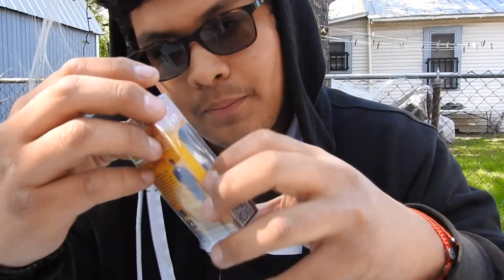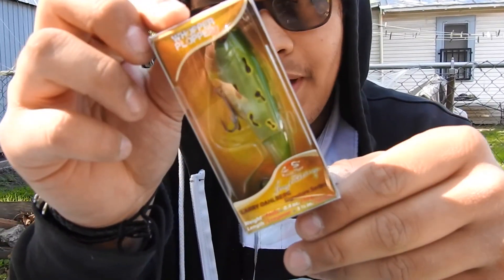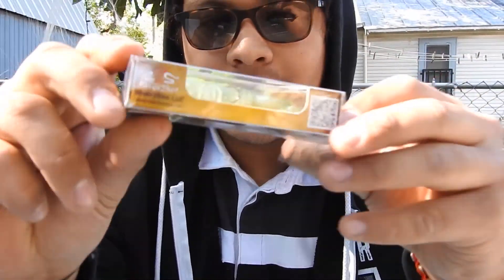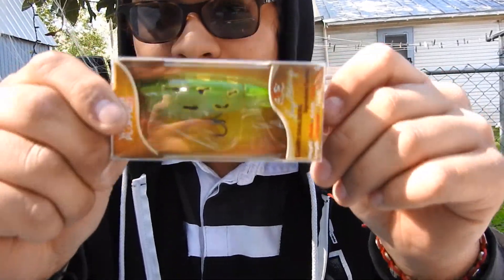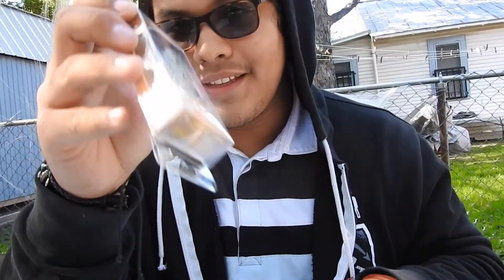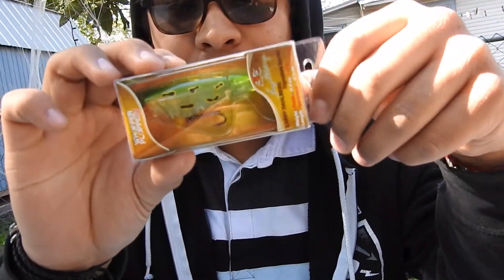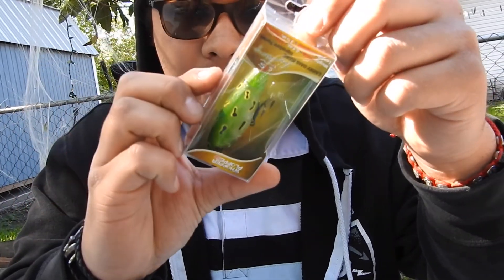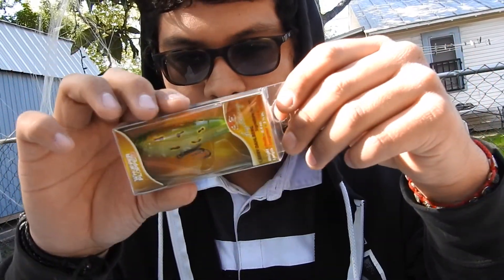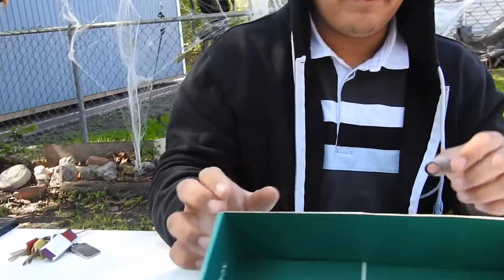This one right here is the Whopper Plopper — this one is my favorite. The little tail spins and everything, I love this one. We might try it out today. Hopefully it doesn't get snagged — I'd jump in the water because this is the most expensive thing in the box. I'm probably gonna save it for when we go to a bigger lake. Our secret spot is like a little tiny creek.